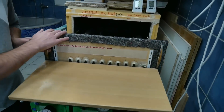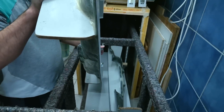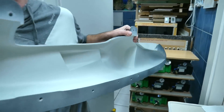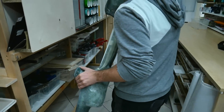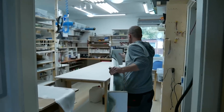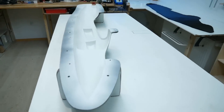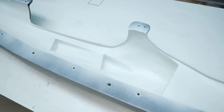Now we can get the molds out of the oven. The molds were spray painted just one day before, then put in the oven to heat up and ensure the paint is fully cured — at about 40 degrees for around three hours.